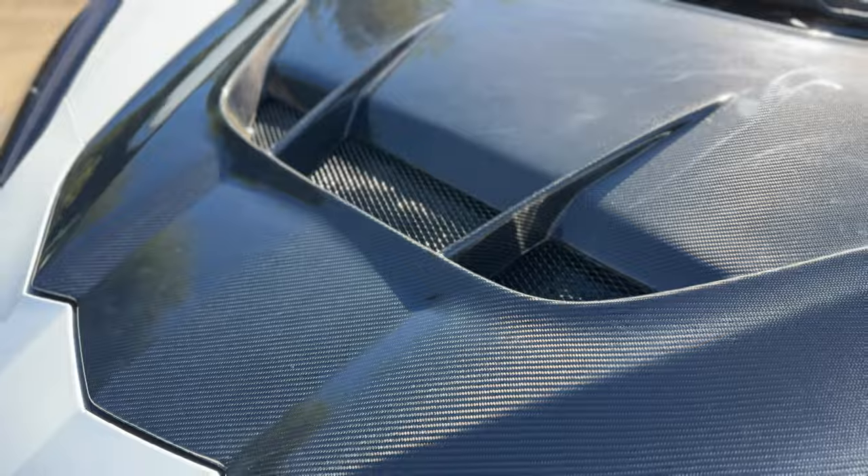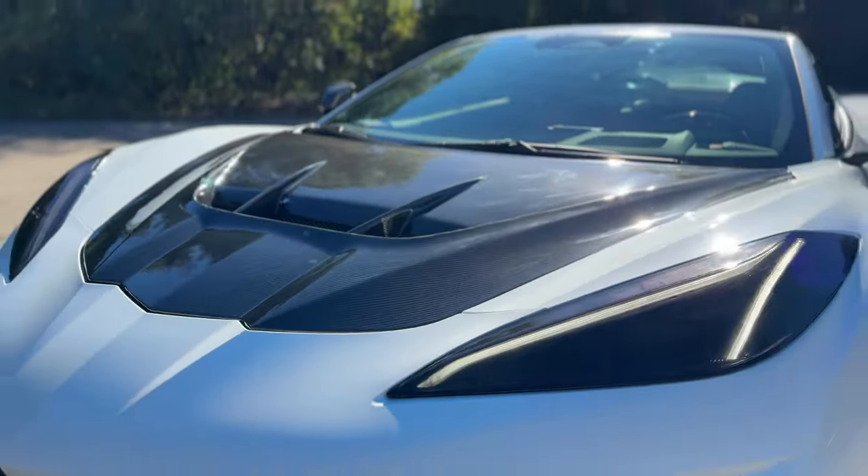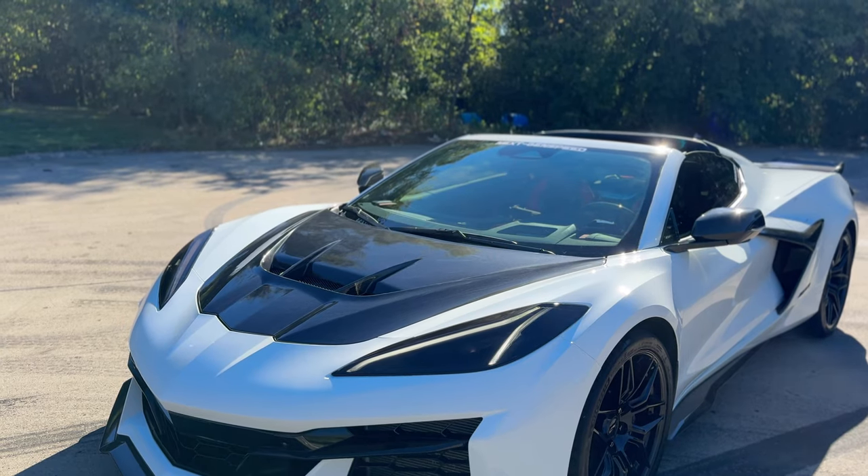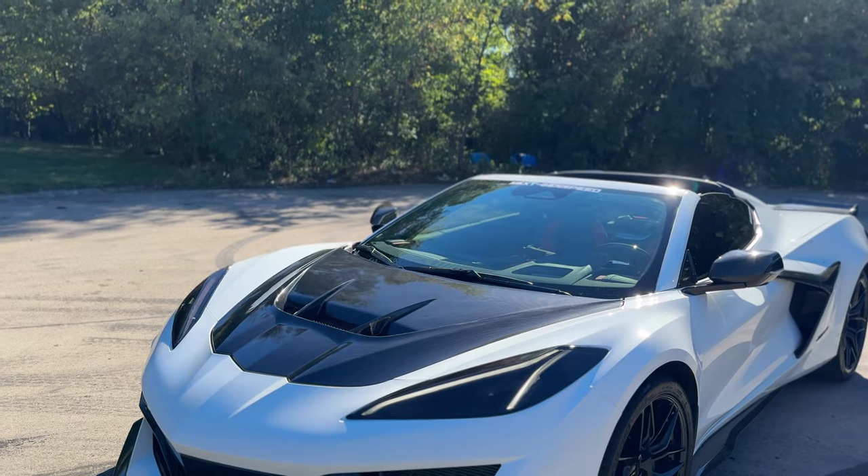We've been working on this since October 2023, since the CR1 spy shots got released and since Vengeance Racing released a graphic rendering of the CR1. We've seen that, started working on this, and got it officially all finished up, all precise.